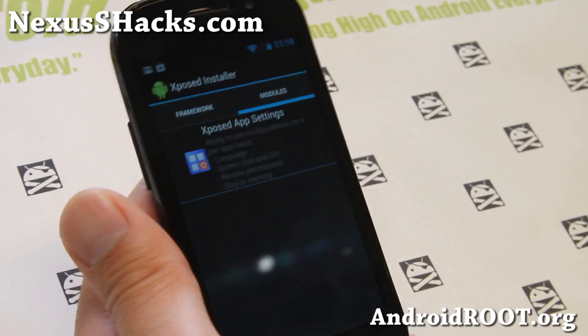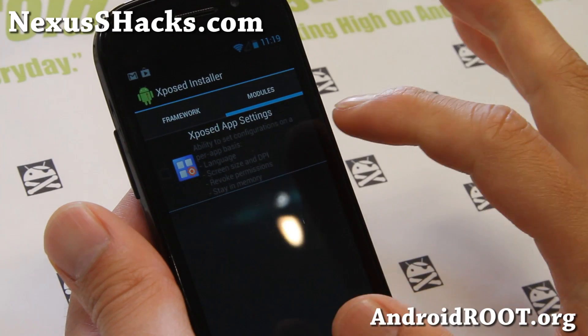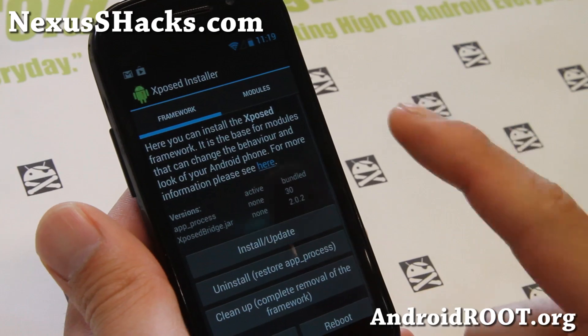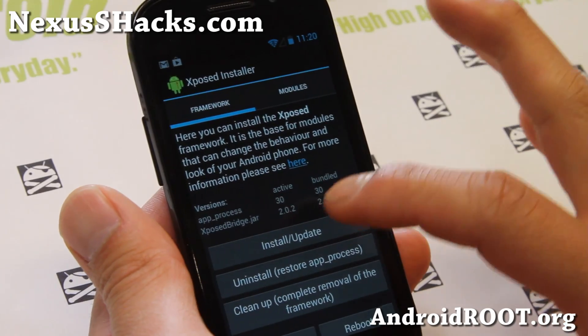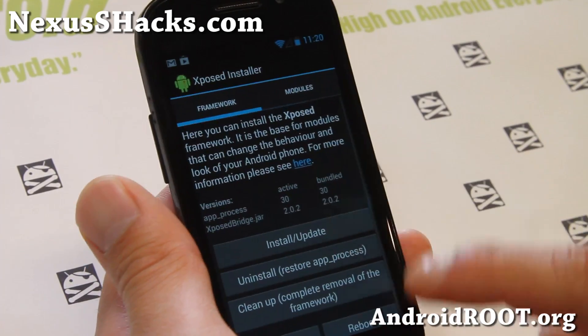If you go to my site, I'll have a full tutorial video on the bottom. You'll have to go to Framework here and install the framework — install updates. Make sure you install an update and it should say 32.0.2, and you'll have to reboot.